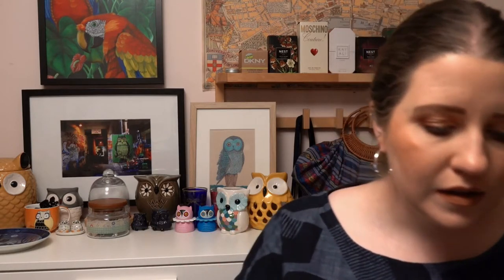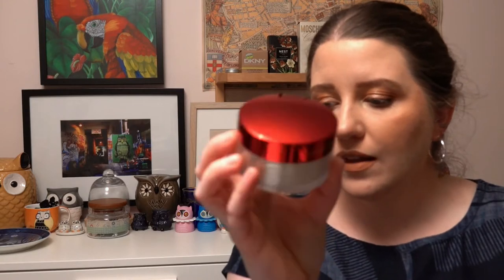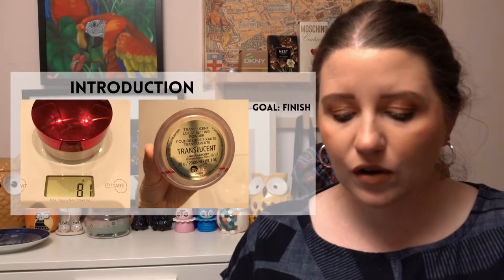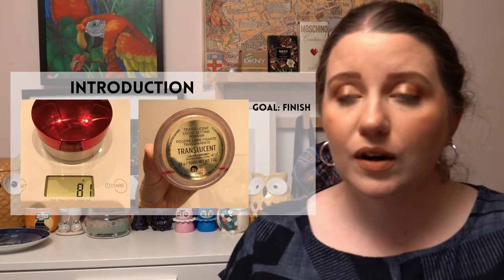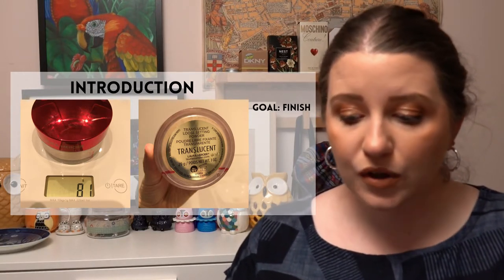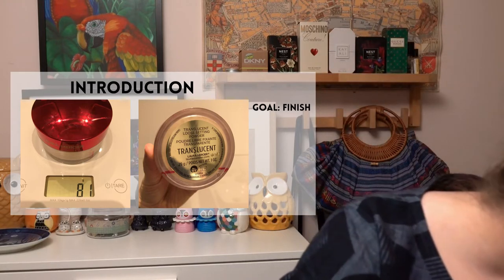The next project is called Seven Deadly Pans — for each of the seven deadly sins you pick a product representing that sin or its associated color. I chose Wrath, associated with red, and for that I've chosen this setting powder from Laura Mercier in limited-edition Lunar New Year packaging. I had this in my Pan What May project but didn't finish it, so I'm putting it in here with the aim to finish it off.